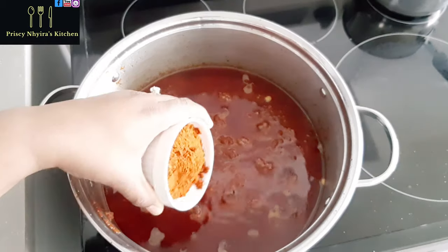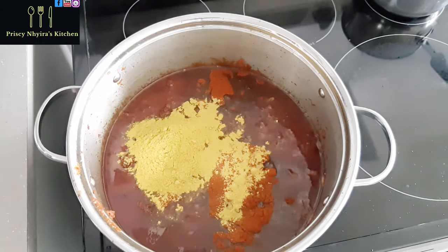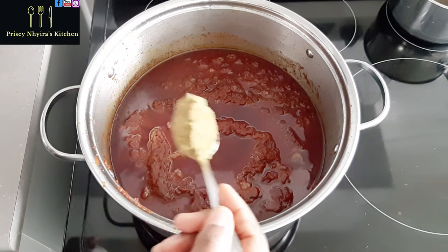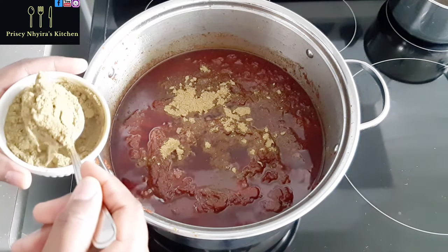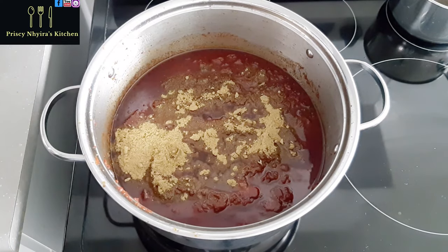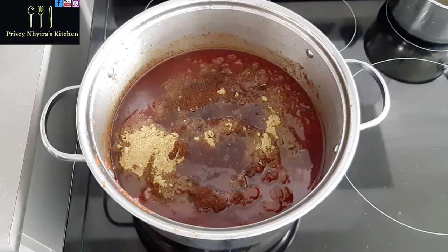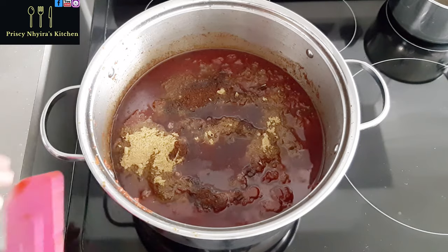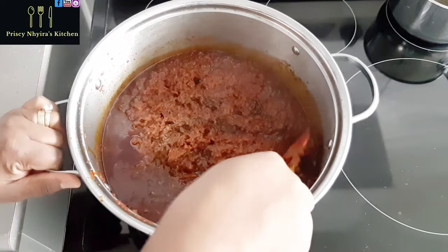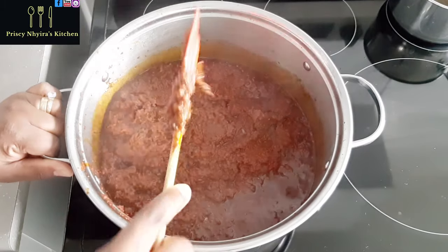Now I'm going to add my paprika, curry powder, and grated nutmeg. I'll also add my anise seed, rosemary, and the bay leaf — I blended all of that together and I'm adding it to the stew. I love my rosemary and anise seed. I also have cloves and negro pepper blended in. Give it a good stir and you can see the color is changing now — this is the color that we want.